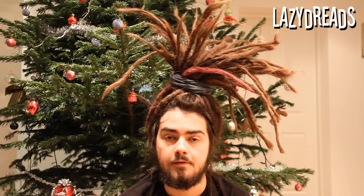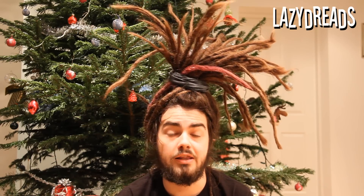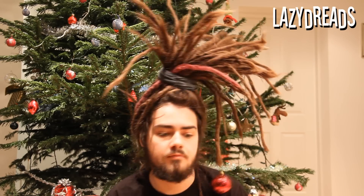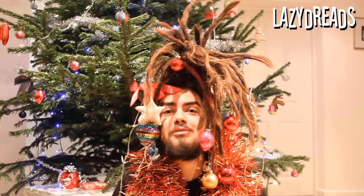Don't worry about any of the straggler dreads — it just sort of adds to the homemade look of the whole affair. Next, you want to go about decorating. To decorate, you're definitely going to want to have some residue-free decorations, and then let your artistic side roam free. And now we have it — I'm suitably dressed up for the festive festivities.